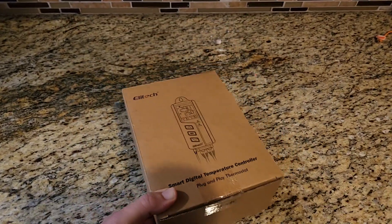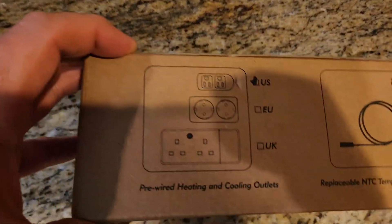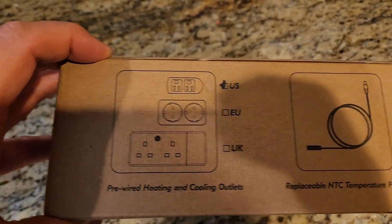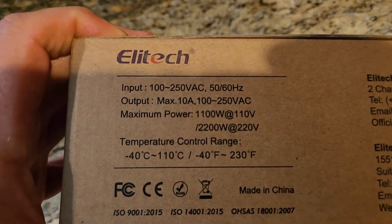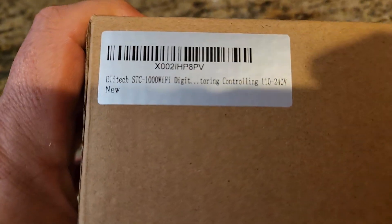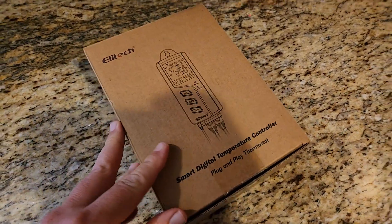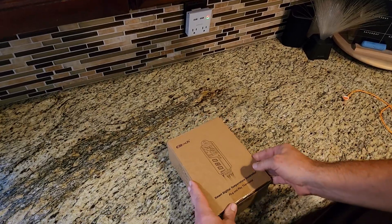Today we're unboxing the Elatec Smart Wi-Fi Digital Temperature Controller — or as I like to call it, a thermostat. We have the US version here, so it comes from the factory loaded with Fahrenheit, and it goes from negative 40°F all the way up to 230°F, so it has a good range. I plan on using this unit for a saltwater fish tank.